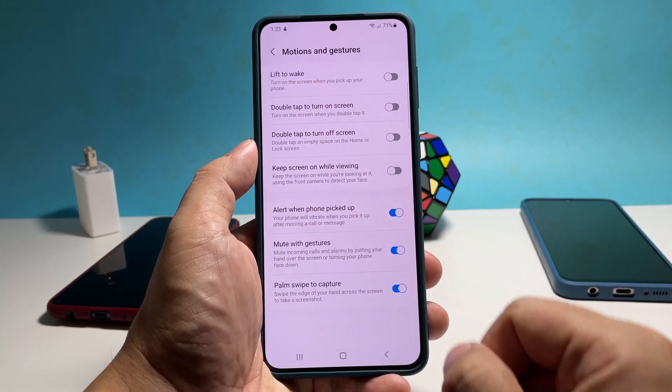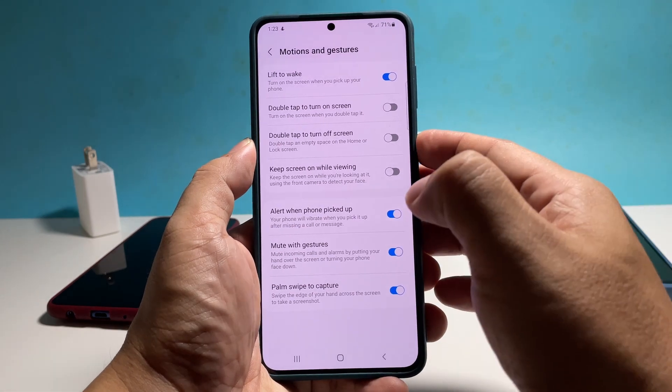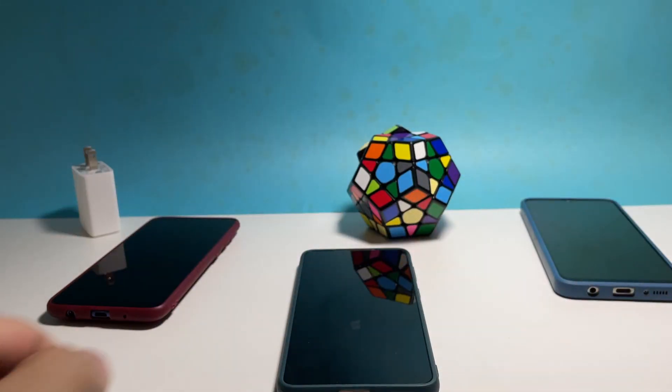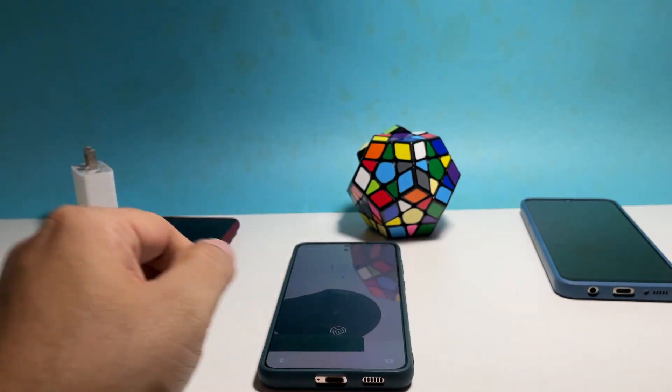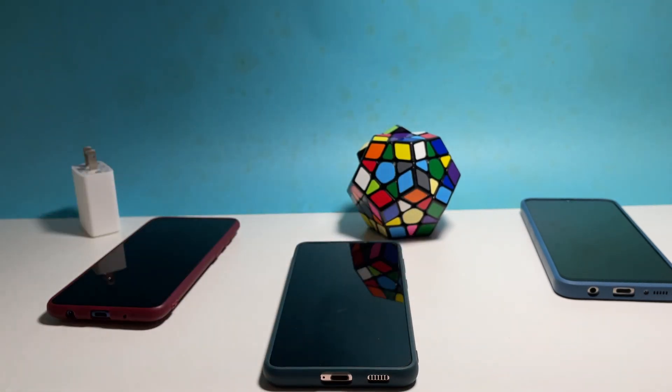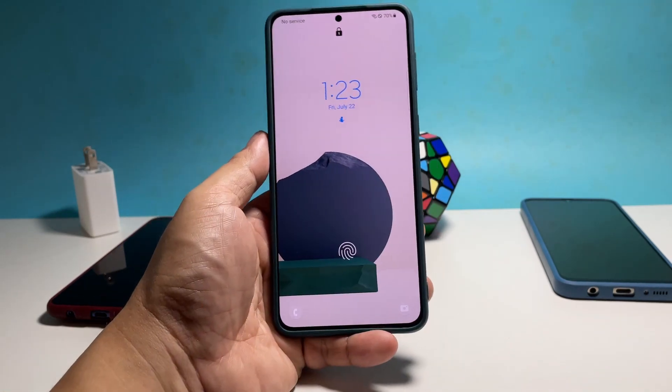The lift to wake feature is the first on the list, so just tap the switch next to it and it will immediately be enabled. When your phone screen is off, you simply have to pick it up and it will turn on immediately.